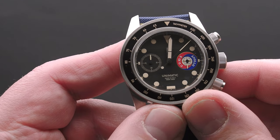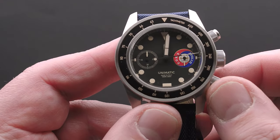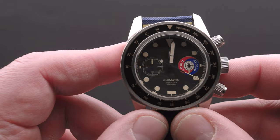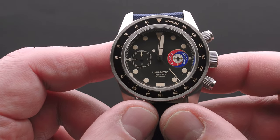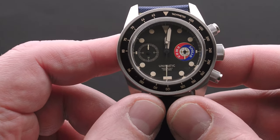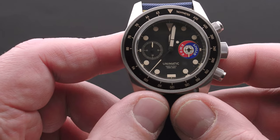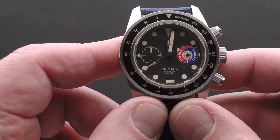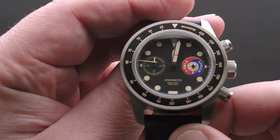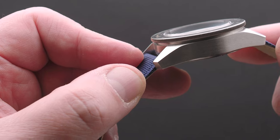Let's start the chrono — very smooth movement of the second hand. You'd be fooled into thinking this is actually an automatic movement with such a smooth sweep, but it's not — it's Mechaquartz. I think these Mechaquartz movements don't get the appreciation they deserve. They're still very precise. This watch does not have a running seconds hand, so when the chrono is not working you wouldn't even think it's a quartz watch because you don't get a ticking second hand. Quite cool.